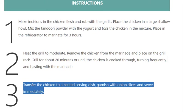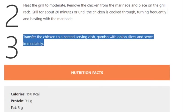Step 3: Transfer the chicken to a heated serving dish, garnish with onion slices, and serve immediately.